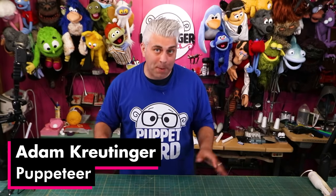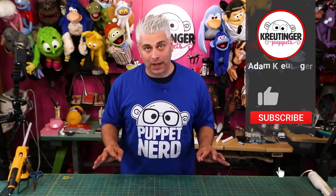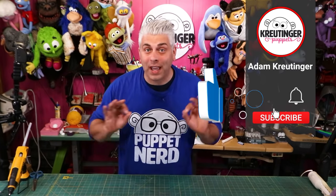Welcome back, Adam Crutinger here, and today we're going to make an entire puppet from beginning to end using no sewing. That's right, no sewing is required at all to follow along with this project.